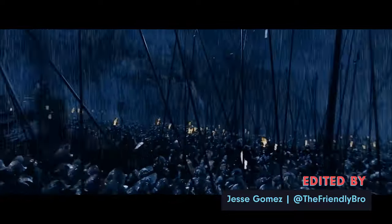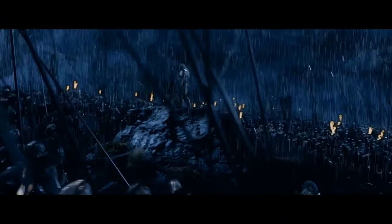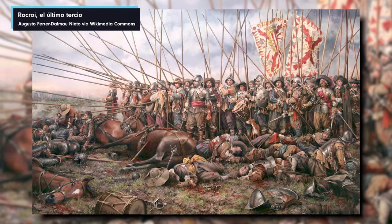I absolutely love this siege scene, but one of the things that always bothered me slightly about it is: why do the Uruk-hai turn up with pikes? What are the pikes for? They're one of the most useless weapons against a fortification. Pikes you use against cavalry, to protect your cannons or your archers — but what are the pikes going to do to these walls?